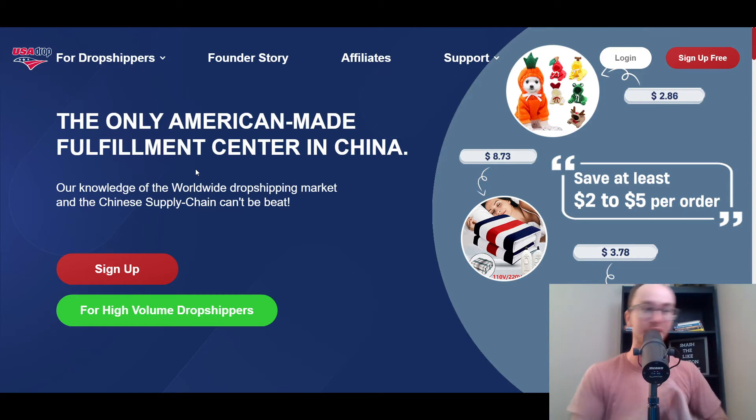First and foremost, hence the name USA Drop, they offer US dropshipping for US-based companies. That's what we're going to be diving into here in today's video.